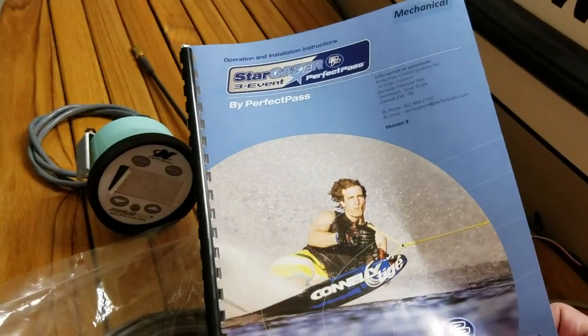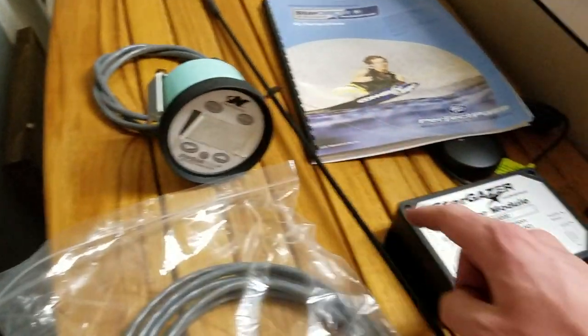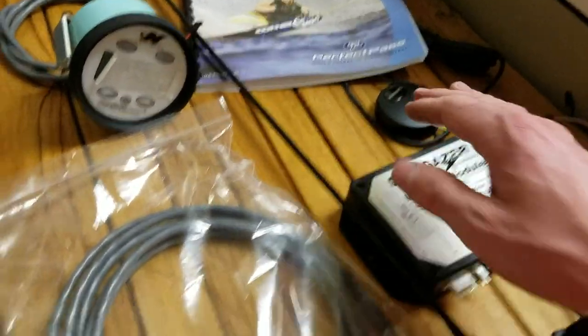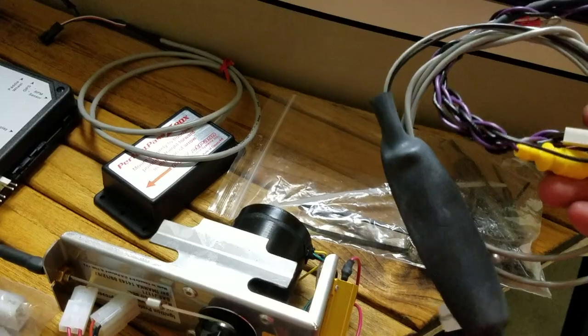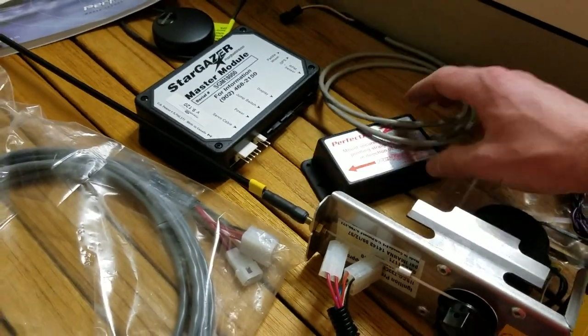We have the Perfect Pass here — very exciting day. We have the screen, the Stargazer Master Module, the GPS, the different cords, the servo, a bunch of different miscellaneous connectors, and also the Z-Box. So let's go ahead and get started.